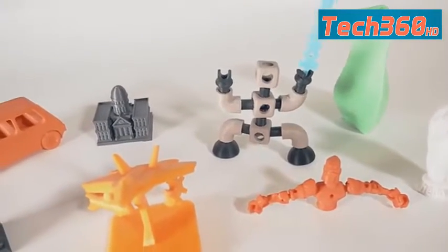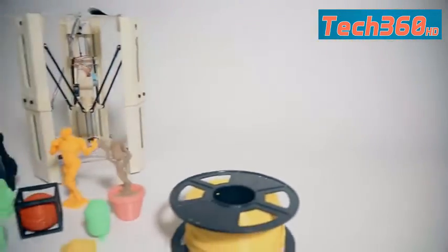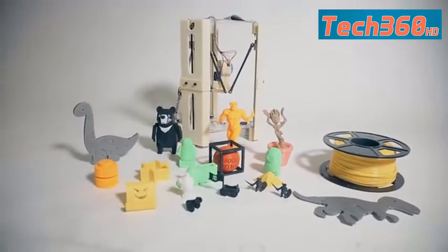We've also worked hard to ensure a safe design, so the 101 Hero Mini can be enjoyed by the young and old alike. The 101 Hero Mini represents an entirely new medium for kids, engineers, artists, and makers.